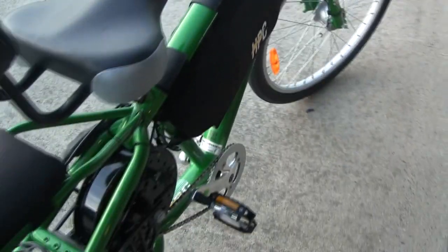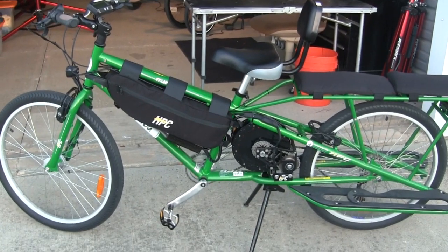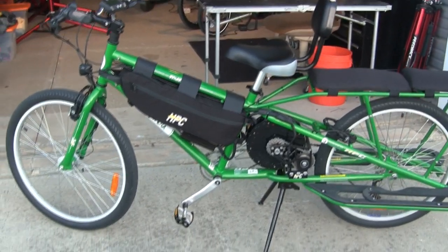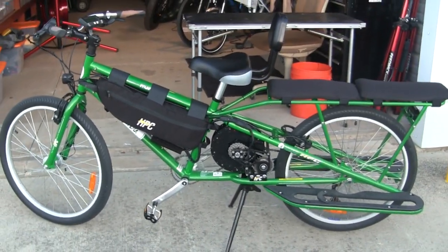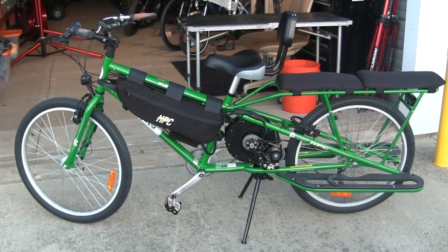So there you go — Supermundo, 4,000 watts. You just saw how this thing can climb hills with cargo. We had 535 pounds of weight on this bike and had no problem going up that hill. So if you're interested in the Supermundo, this one's available, and if we happen to be out of stock on it, we can build you one anytime. Thank you for watching.